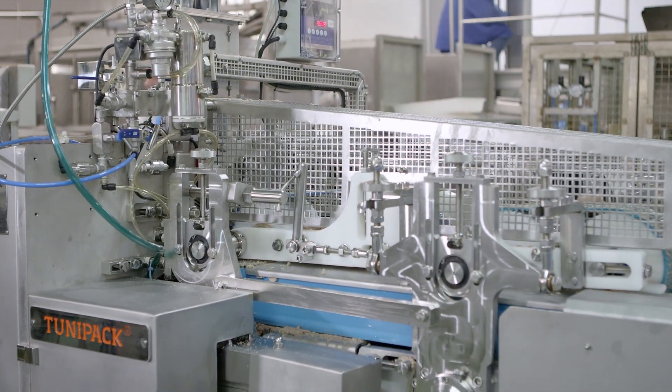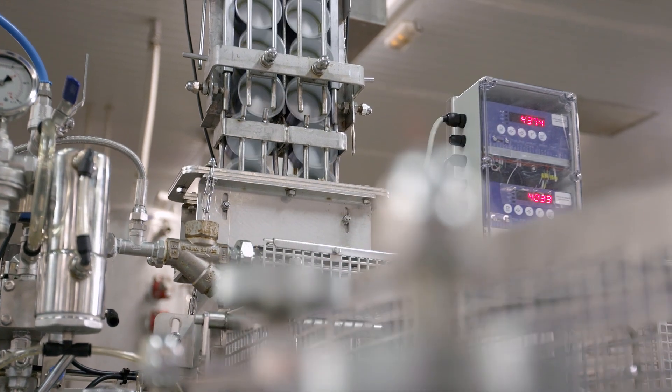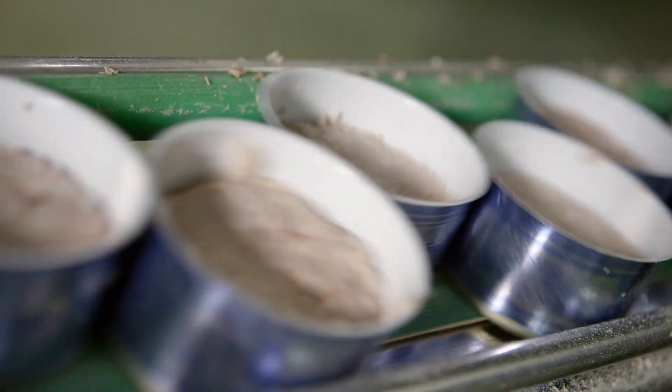The technology lies in controlling the density. A servo motor activates some bands, which detect the tuna conditions and compact it until the programmed quality is obtained. By controlling the density, we control the weight with mathematic precision.